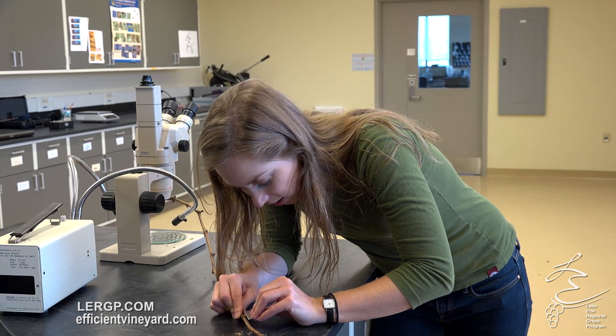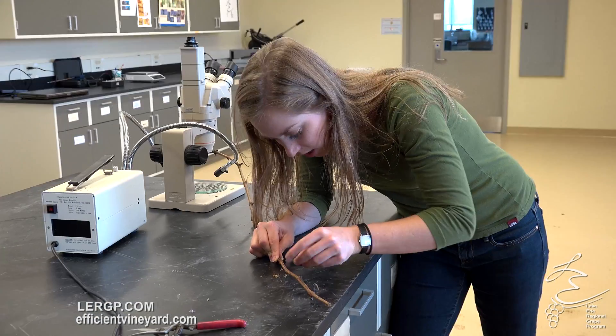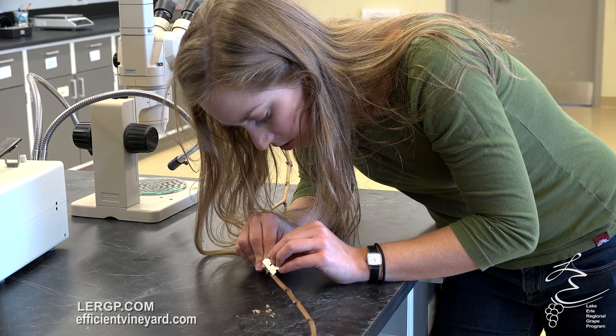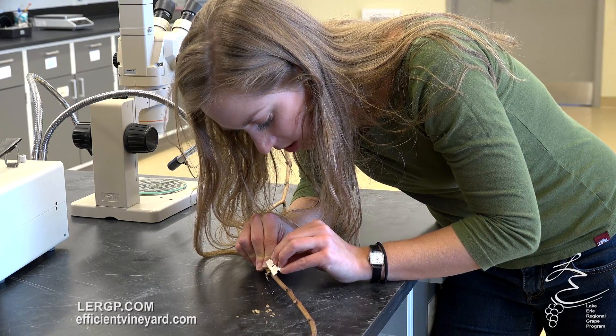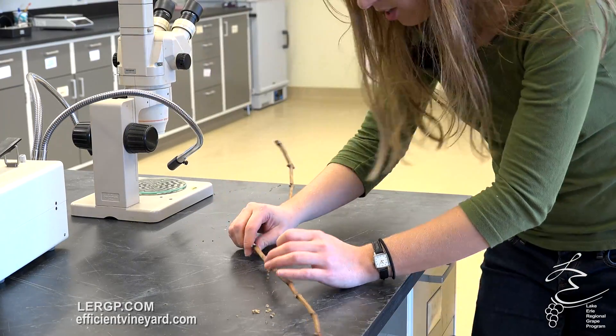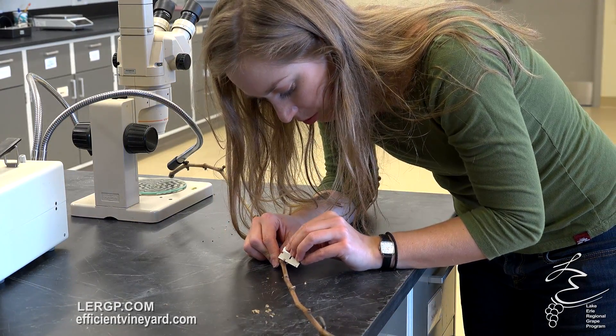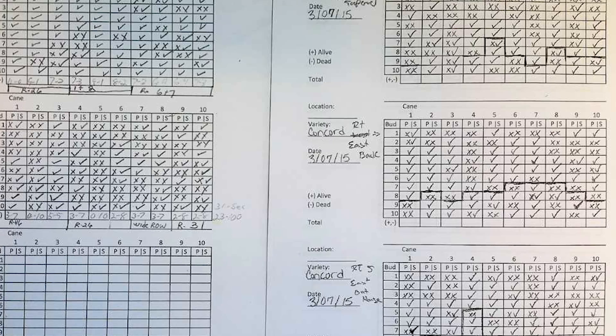We're just going to go down the line here and take a look at all these buds. That one's nice and alive — primary, secondary, tertiary, all still with us. So that's what we want to see. Just going down through each bud, taking a little cross section off at a time. That one is also healthy. We'll get through our 10 buds on this cane and mark down how many of the primaries, secondaries, and tertiaries are alive and how many didn't make it.